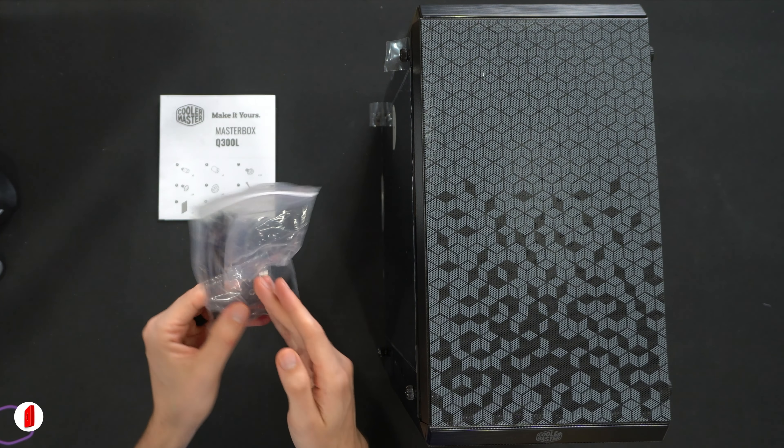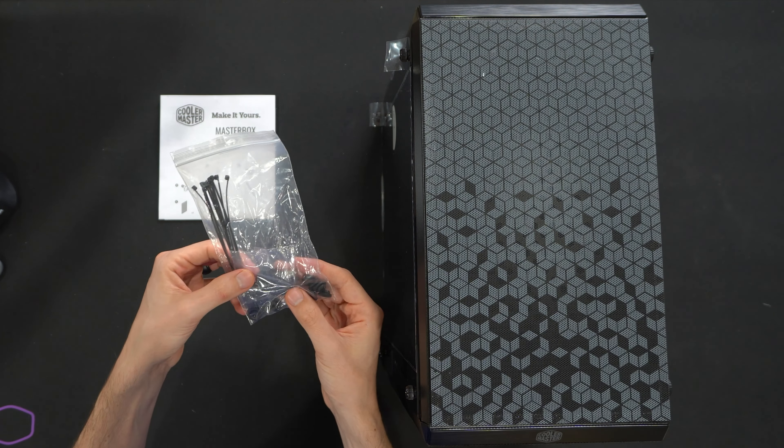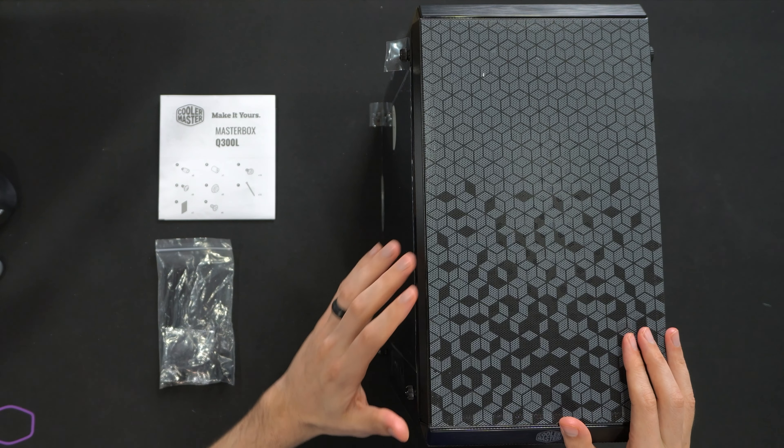Everything is very thorough and detailed. Here's all the rest of the included parts and pieces with all our screws for our standoffs and our motherboard as well as our hard drive, some zip ties, and we even have the included socket in there as well. And lastly we have the case itself.